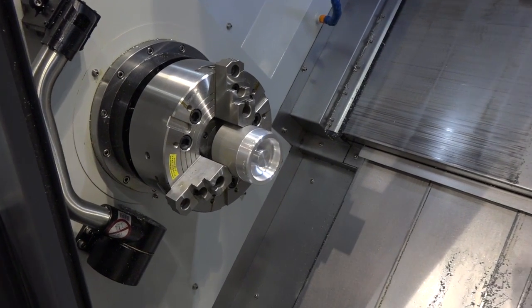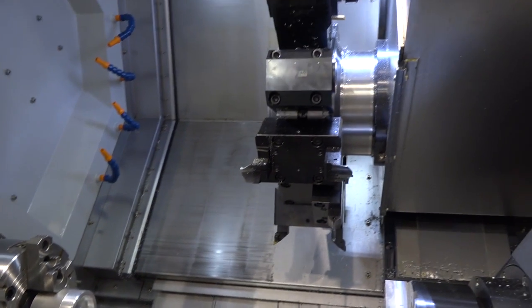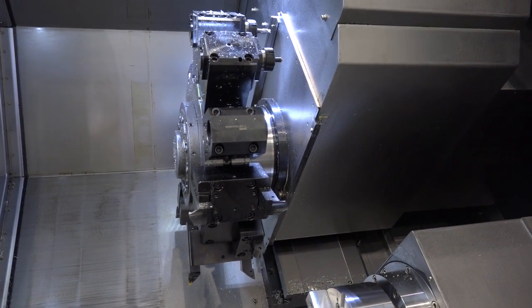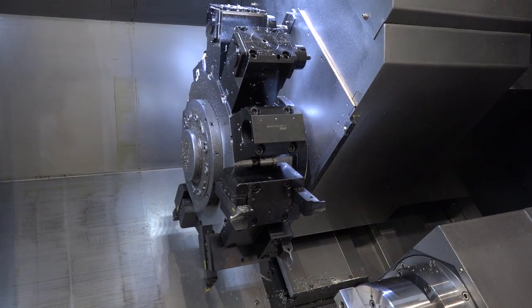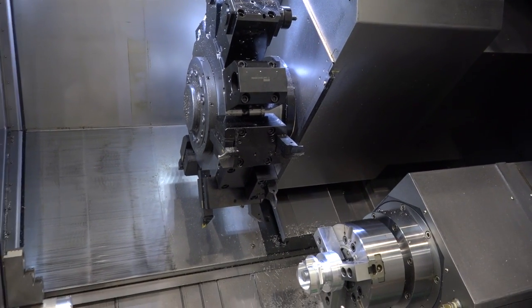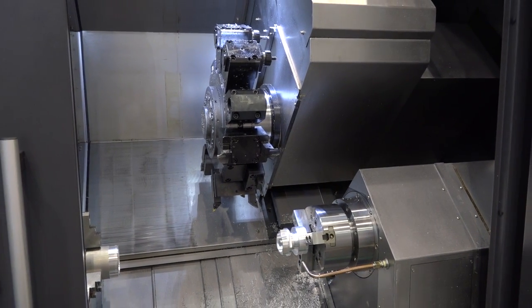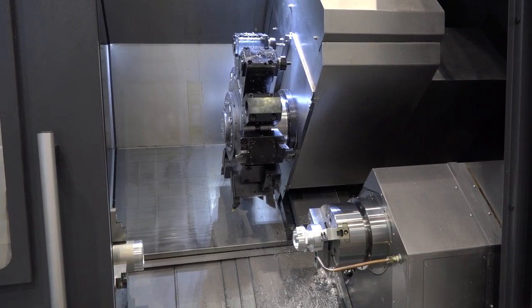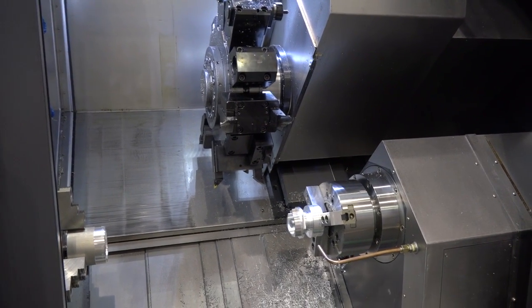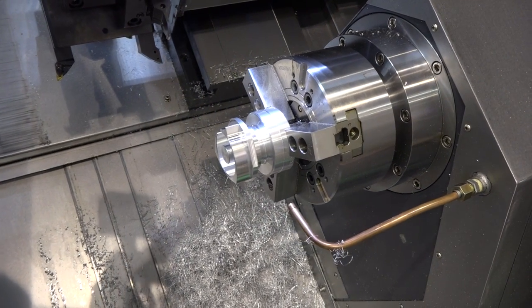We've got two spindles — they look like equal spindles on the front and on the back of the machine. It's a 10-stroke 12-inch chuck machine with a 12-station turret, and every station on this turret can have driven tools. The y-axis is plus or minus 50mm, giving a lot of scope for off-center milling and drilling. You've got 3,500 RPM on the main spindle and around 76–77mm bar capacity, so it's a big multi-axis turning center.